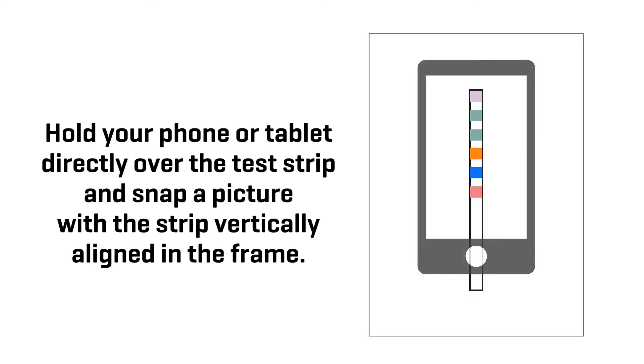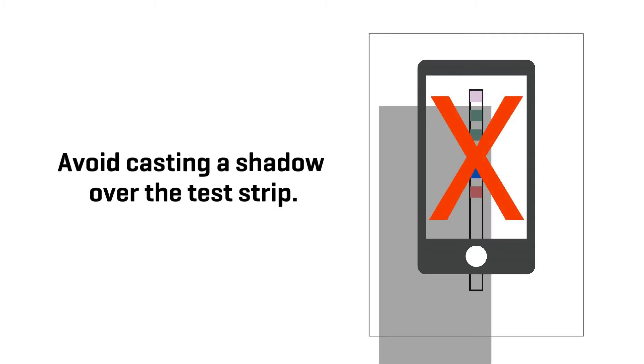Hold your phone or tablet directly over the test strip and snap a picture with the strip vertically aligned in the frame. Avoid casting a shadow over the test strip.